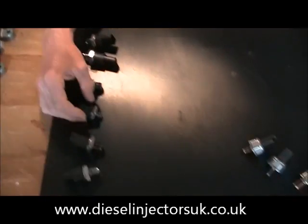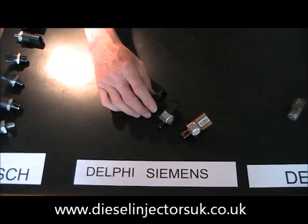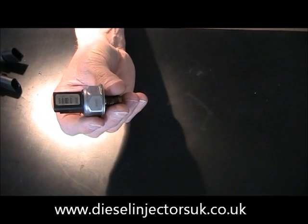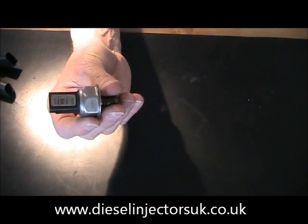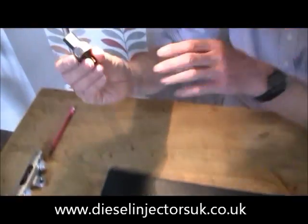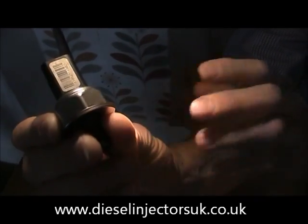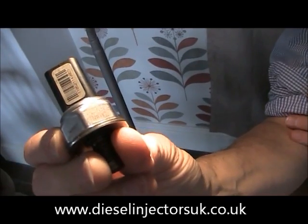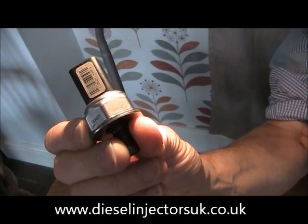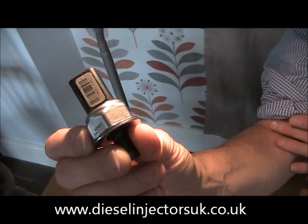Moving on to another common, widely fitted sensor, we have the Delphi fuel pressure sensor. This type often screws into the end of a rail or into a circular reservoir. The ID number is printed here on one face of the fixing nut. It starts 55P followed by numbers, and sometimes it's a 10 digit number, so keep a look out for both types.